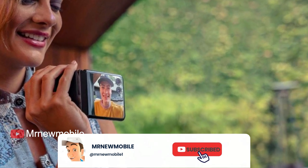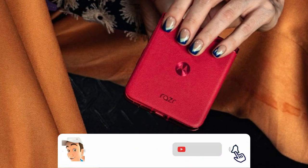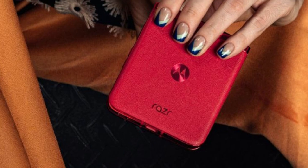And if you are new here, please subscribe, like the video, and comment. Thanks for watching, see you in my next video.